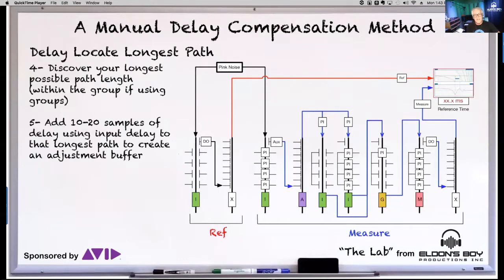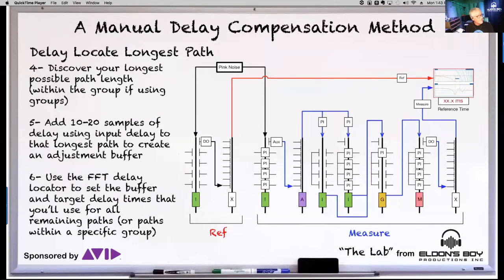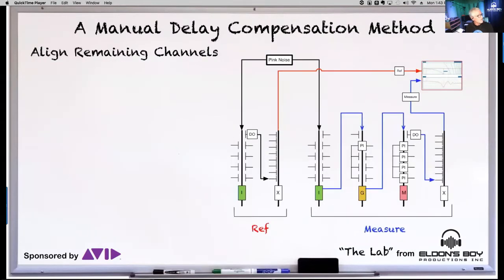If the throughput on my longest channel insert is 184 samples, I just need to make sure the net time remains 184 samples when I change plugins in and out. Then use the FFT delay locator to discover how long that longest path is. Once you have that delay locator in place and you see that flat phase trace, don't change it — that's your reference time for your throughput on the console. The only time that would change is if you discovered a longer path that you needed to use as a reference.